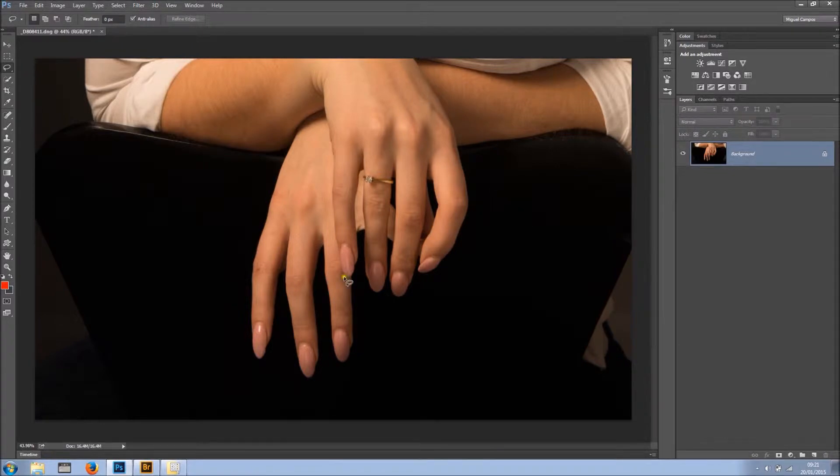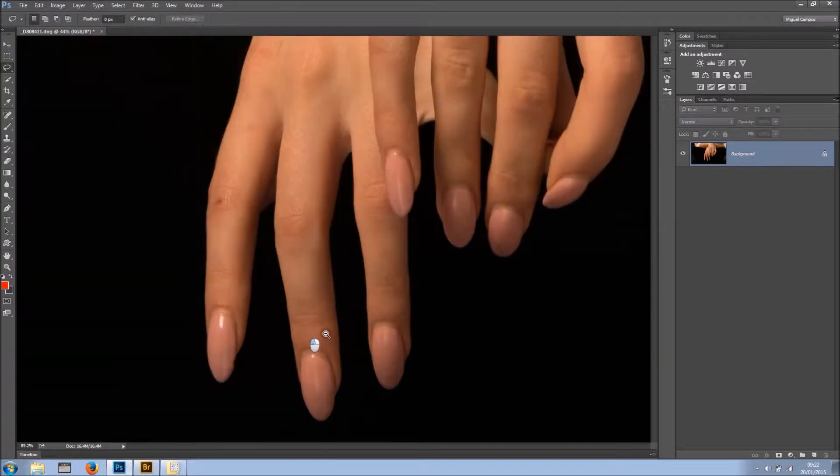Hi everyone, welcome back for another tutorial. In this tutorial I want to show you how to fix fake nails. I know it may sound a bit weird but bear with me — I'm going to show you exactly what I mean.